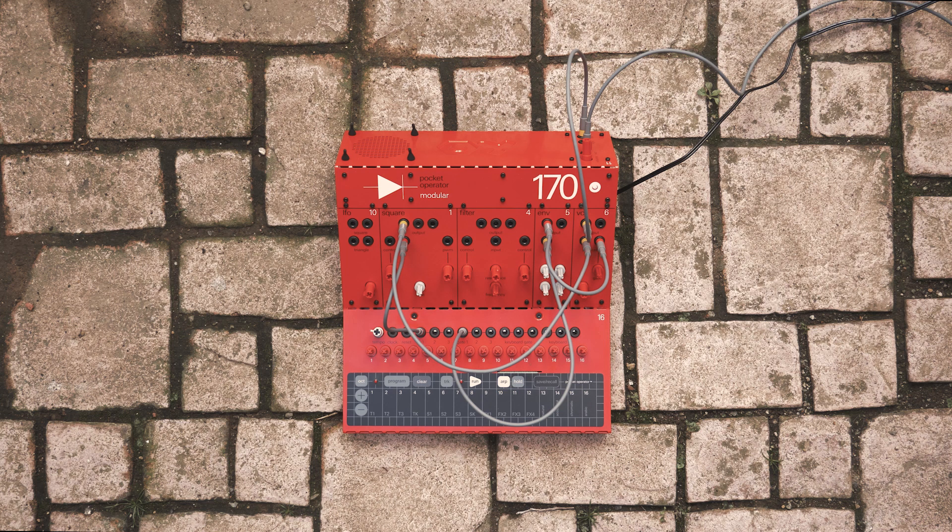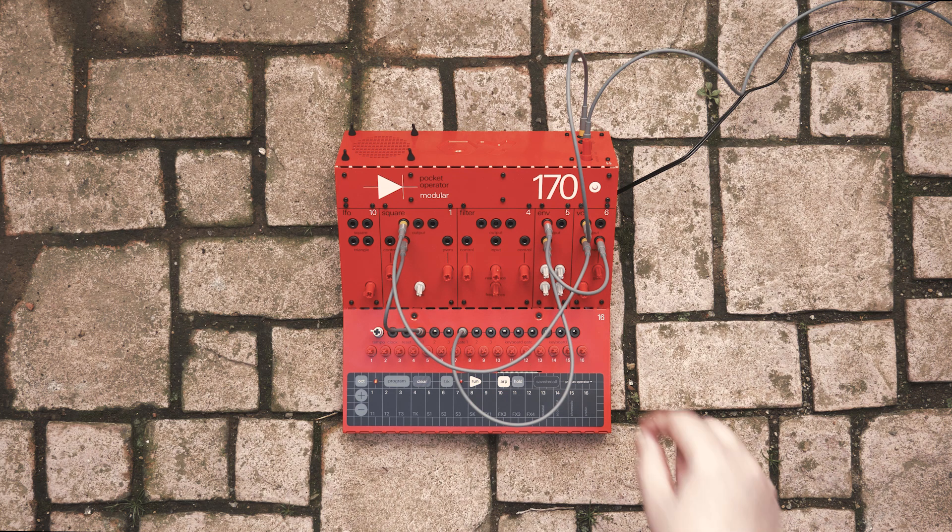Rather than playing the keys manually, let's record a sequence into the keyboard. Hit program and then play some notes. Then hit run. Now you can adjust the envelope's ADSR.